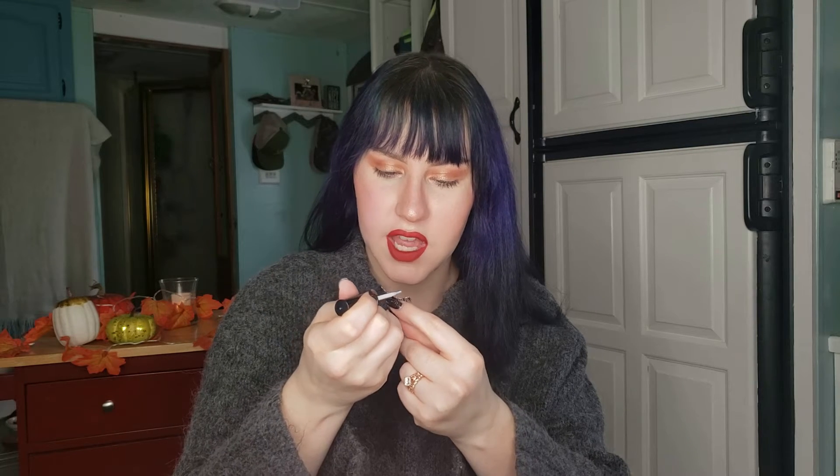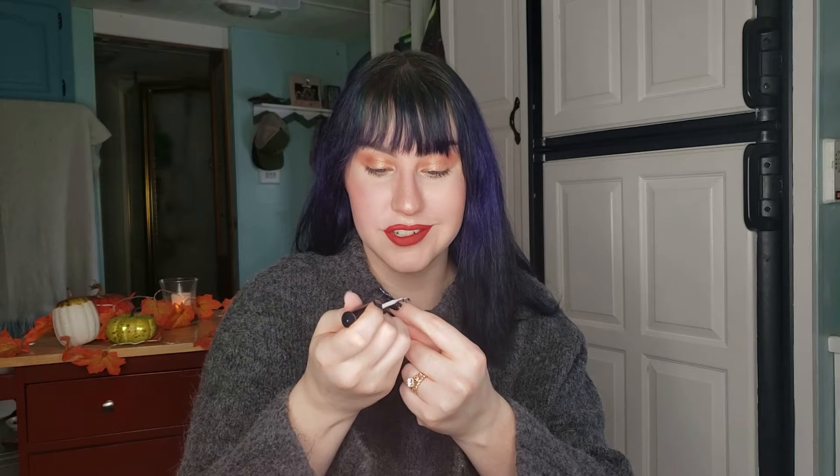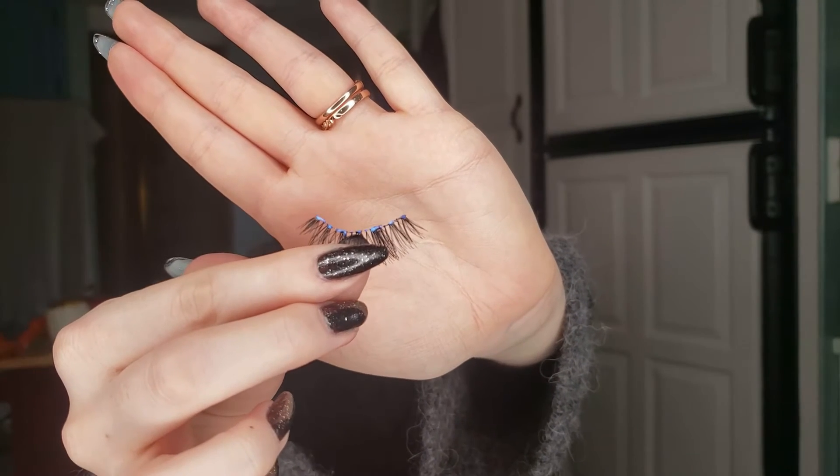I like to apply the glue to the lash band, and you want to be careful that you don't get the glue on the actual lashes because that also shortens their lifespan. I also like to take a little bit of glue and apply a very thin strip to where my lashes are going to sit on my eye — I find that it makes the glue stick way better and it lasts way longer. Then you just let the glue get a little bit tacky.